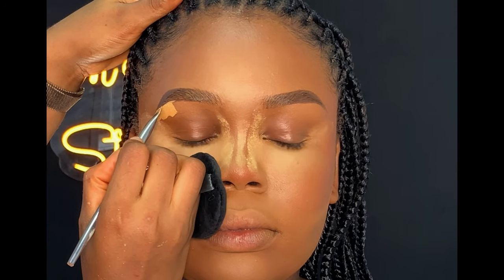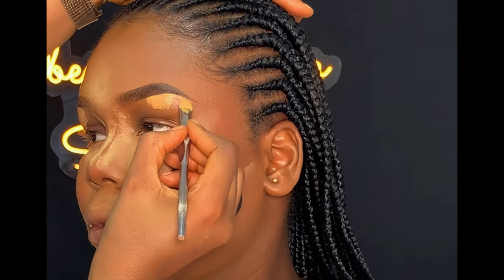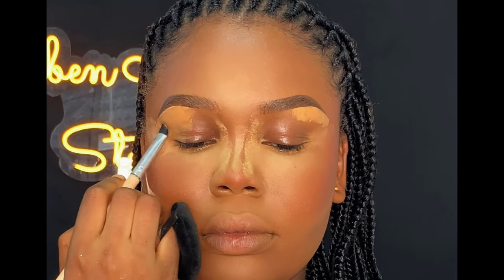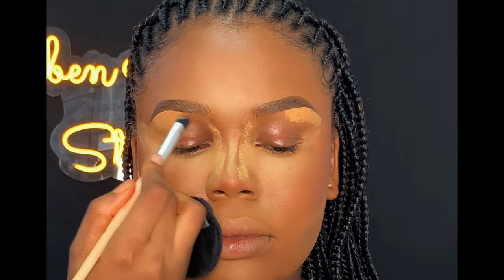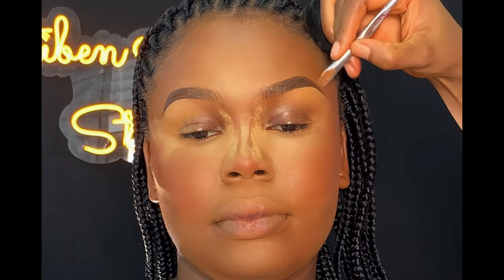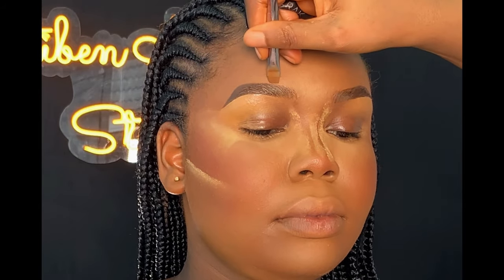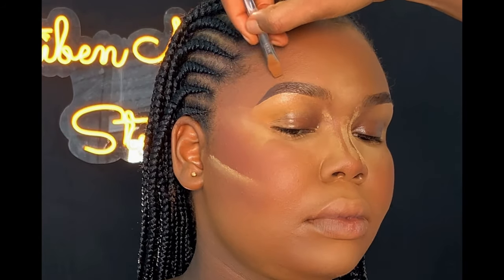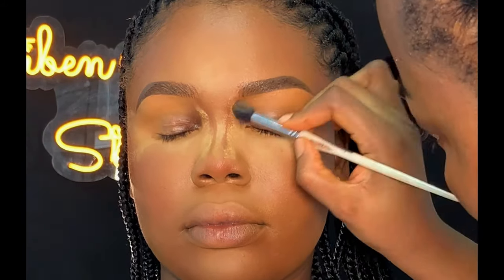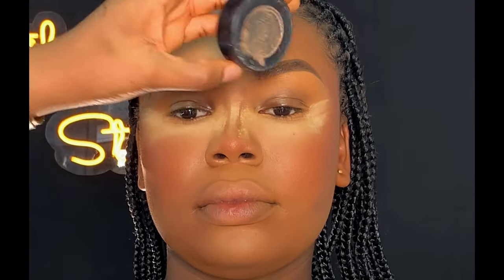I used the same concealer I used to highlight her face to highlight her brows, after which I blended the concealer using a blending brush. Next, I highlighted the top of her brows using the same foundation I used on her face. To set the concealer, I used a light shade from the same powder palette.